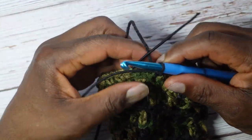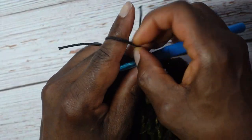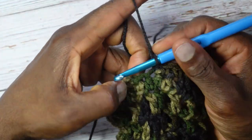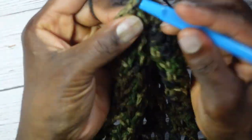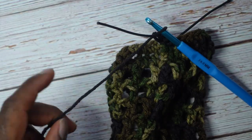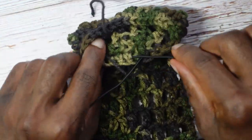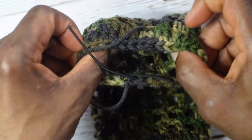Single crochet into the last stitch crocheting over the bead cord, then pull on one end of the cord to even out the lengths. Slip stitch into the first single crochet — move the bead cord out of the way to the back — yarn over pull all the way through, chain one, cut yarn, and fasten off. Now tie some knots in the bead cord.